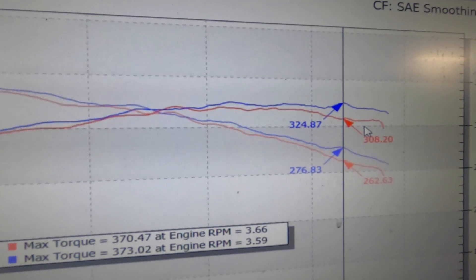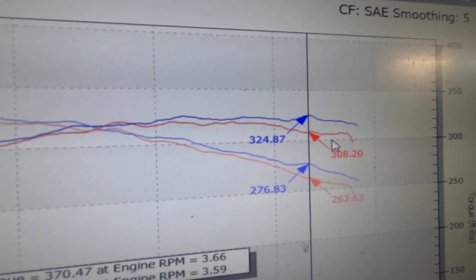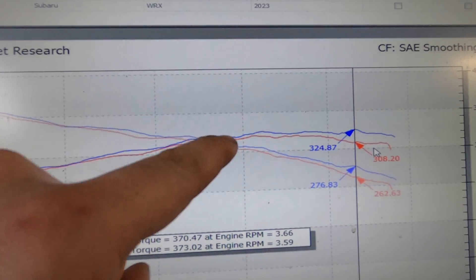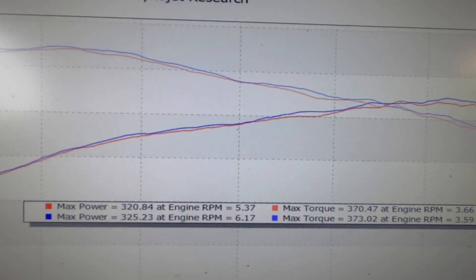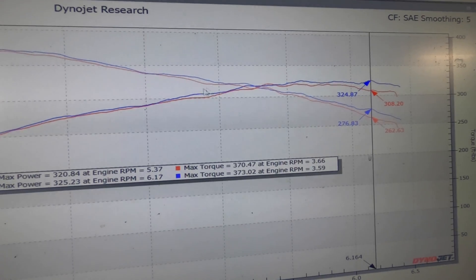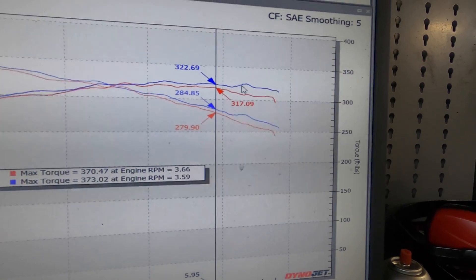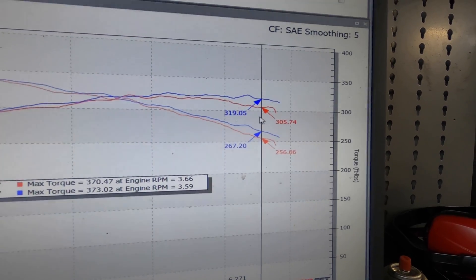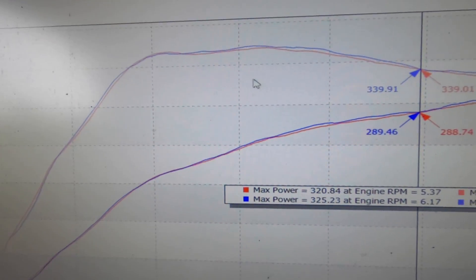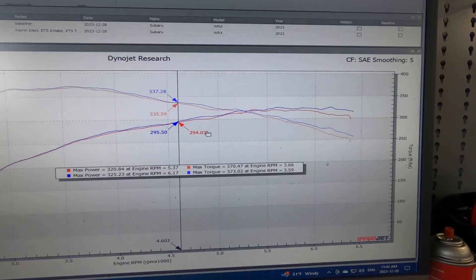Everything past about 5500 RPM shows pretty significant gains with this Perrin inlet, and that's what I was hoping for. That little boost leak was really hurting the car. The wastegate is able to stay more open to maintain boost up top. Above that bump, it's 319 versus 305 and so on. Gains were marginal up until about 4600 RPM and then it really took off. This is a good part — Perrin, thanks a lot. It's gains everywhere, and it actually makes power rather than just solving an aesthetic issue.